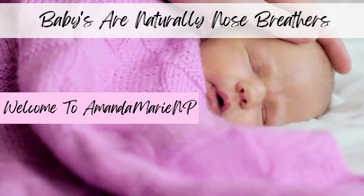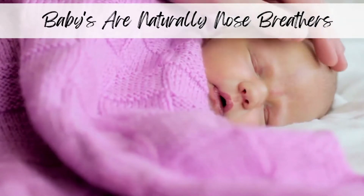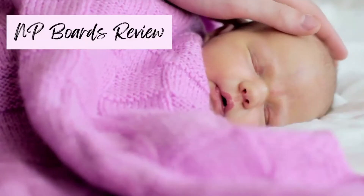Welcome back to Amanda Marie NP. My name is Amanda and if you're here it is for one of three reasons — this possibly is a NP board review video for you.